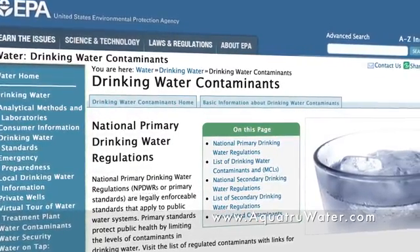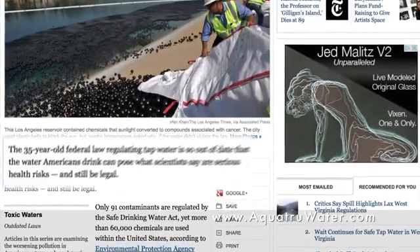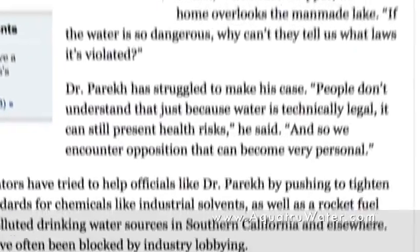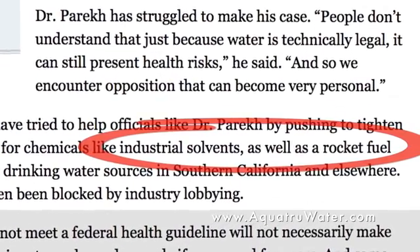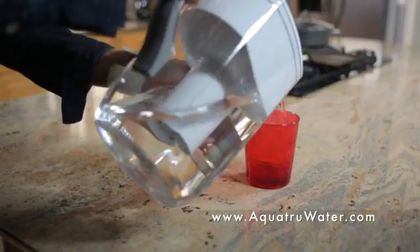The Environmental Protection Agency has safety standards that cover about a hundred contaminants in our water. But unfortunately, there are now over 300 known chemicals in our water, and some of these chemicals are really dangerous, including prescription drug residue and carcinogens like disinfection byproducts and rocket fuel. Many people own pitcher-type water purifiers and think they're making bottled water quality water, but really pitcher water purifiers are only designed to make water taste better and they only take out simple chemicals like chlorine.